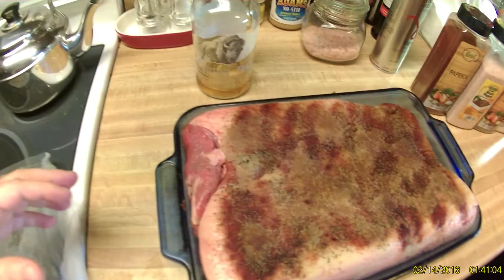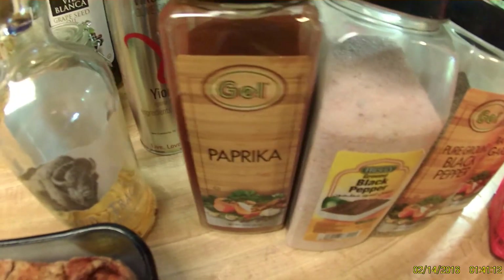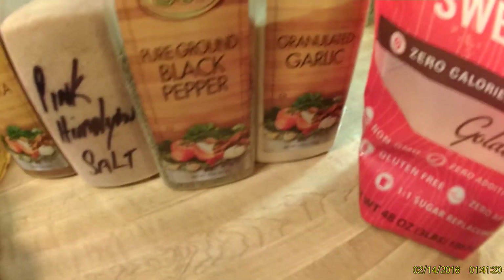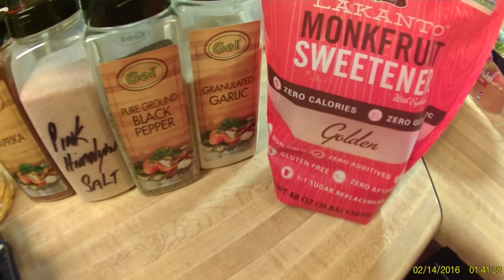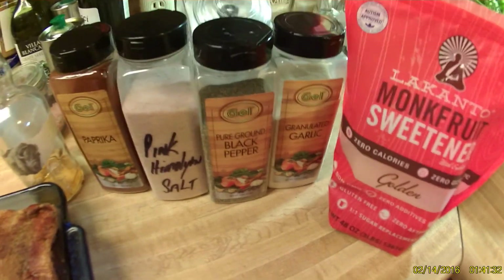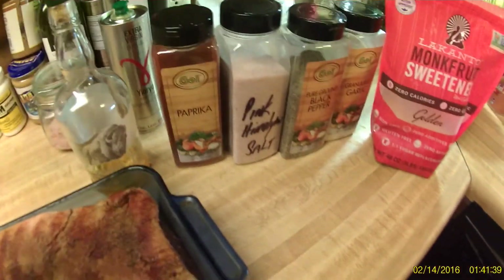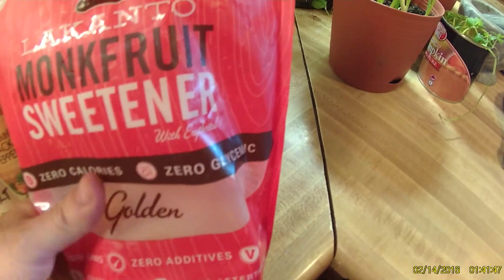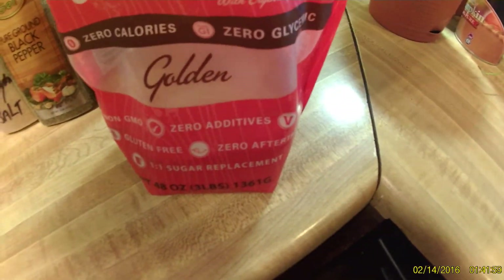I've had it in the fridge because I didn't get time to do it yet, but I'm getting ready to fire this thing up right now. Here's my ingredients: I basically use some paprika, some pink Himalayan finely ground salt, some black pepper, some granulated garlic. And I've cut out all sugar as much as I can out of my diet — it's fucking crap for you. I've been using this monk fruit, and it's actually really good. It's a good alternative. They say one to one, but I usually use about three quarters to one — so if a recipe calls for one cup, I'd use three quarters of a cup.